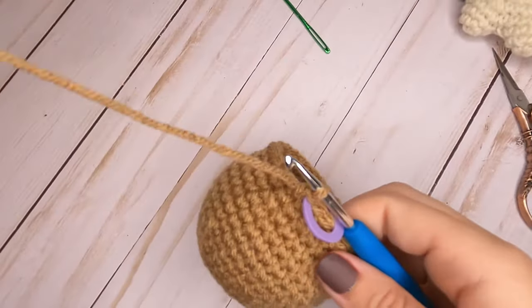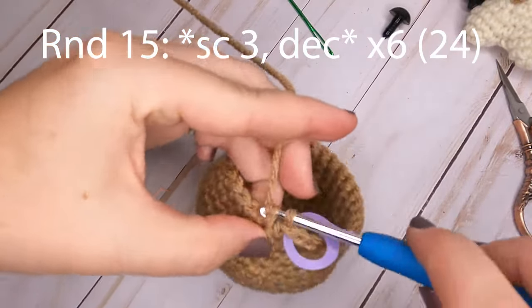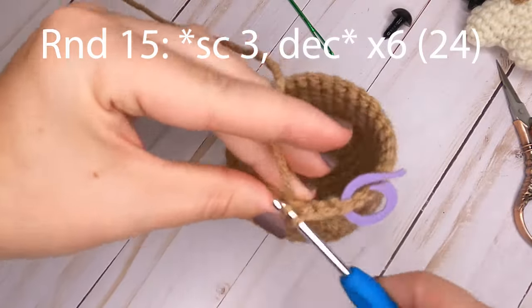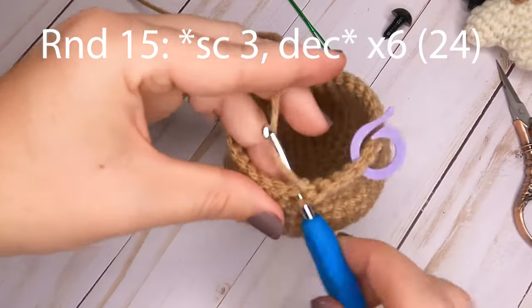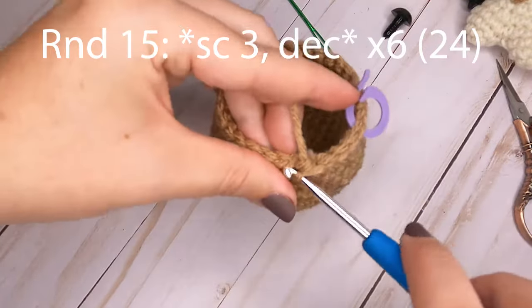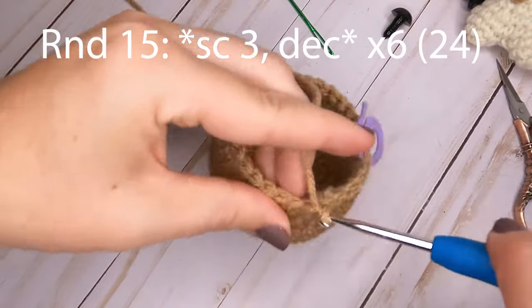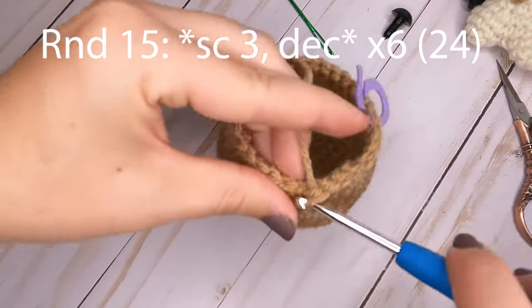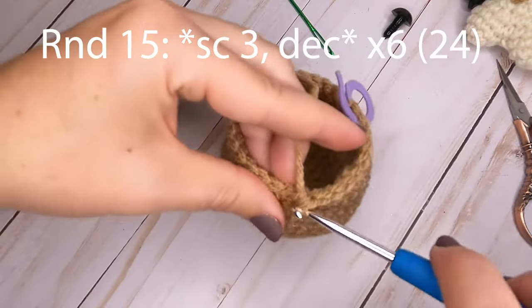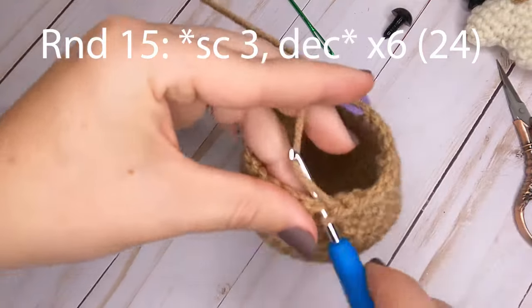For round fifteen, start by making three single crochets, then decrease over the next two. Repeat — three single crochets, then decrease — all the way around. At the end of round fifteen you will have a total of 24 single crochets.